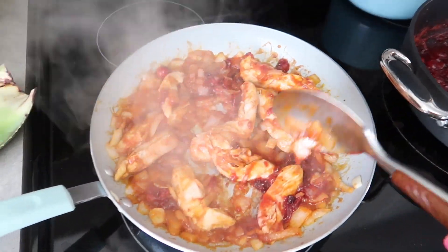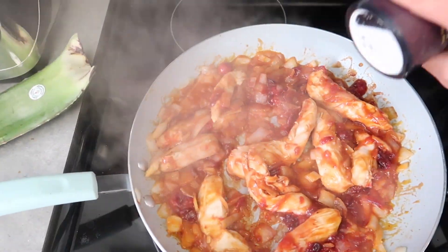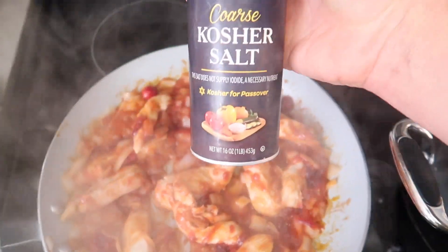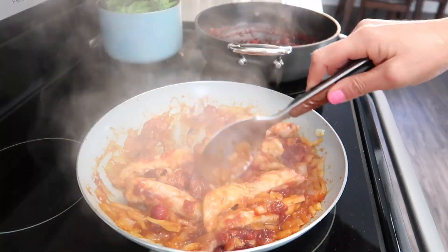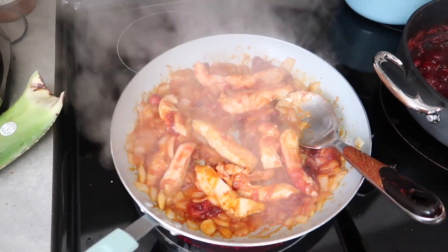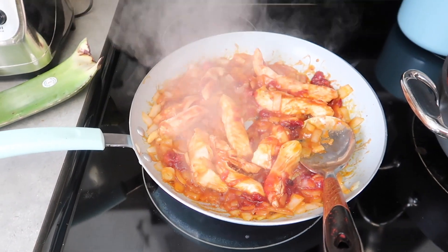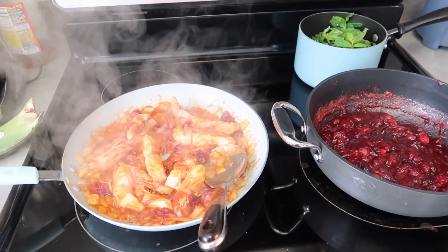Oh, I forgot the salt — I'm going to use kosher salt. Now that this is boiling, you are going to put it on medium low for 20 minutes, and it's going to be the perfect timing before I have to go pick up my son from school.